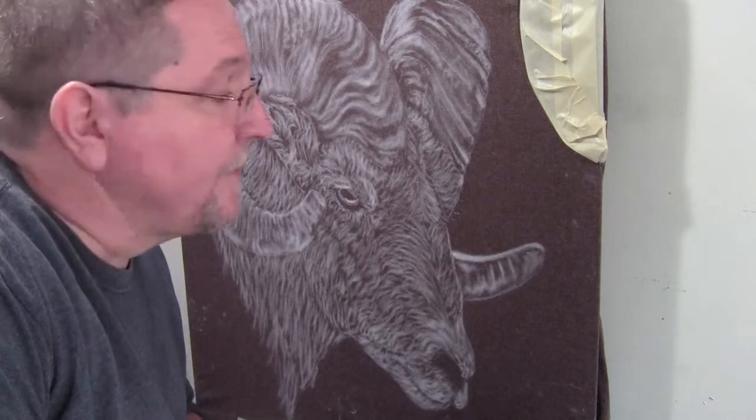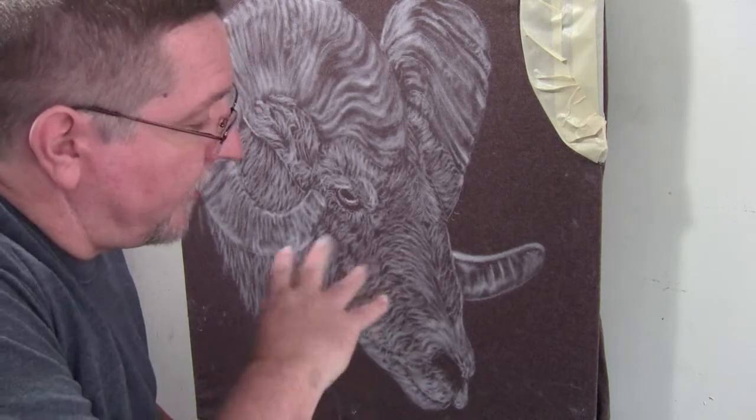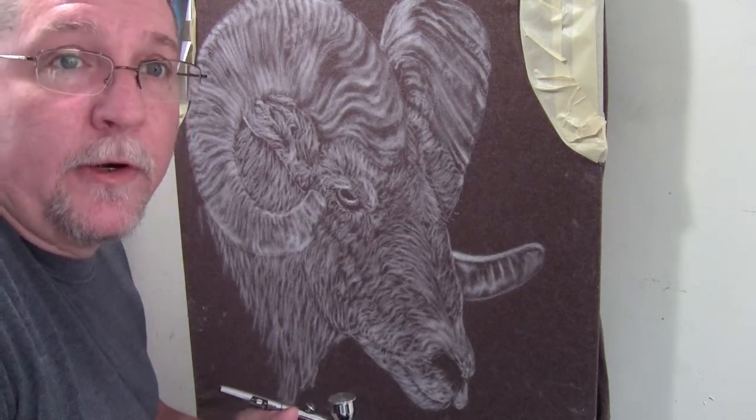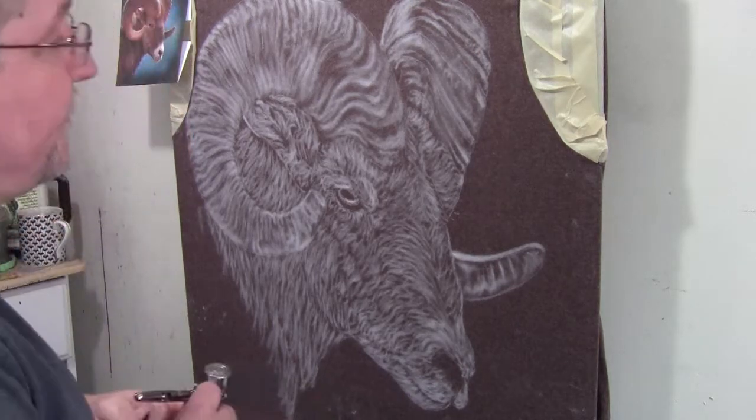I've mixed up a light brownish yellow ochre. It didn't have the exact color so I added some yellow to a light brown ochre itself. We're going to mist over all this white to give the light yellowish brown look to the fur, and then we'll be going in with darks after that.